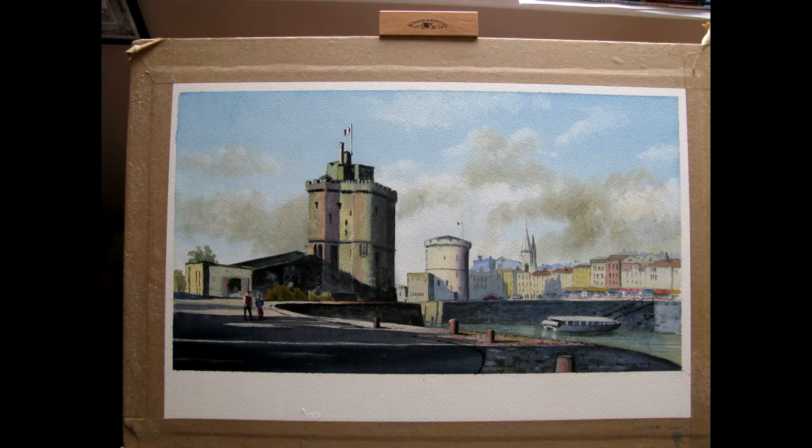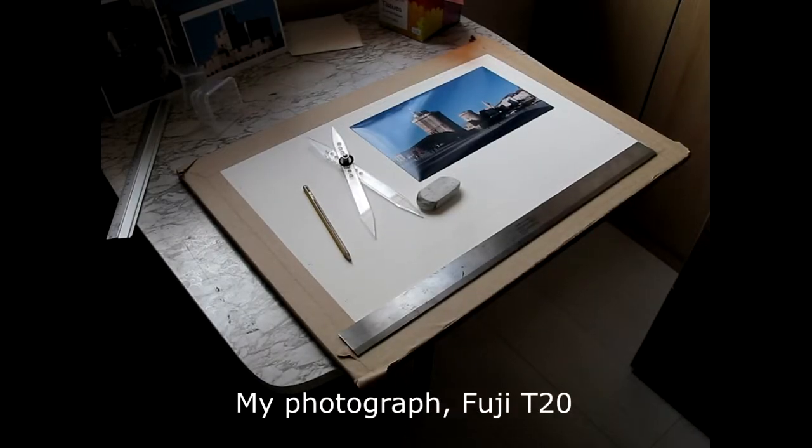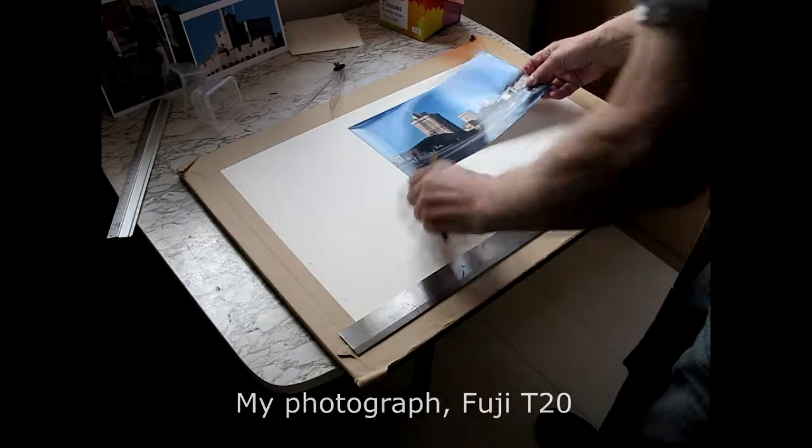Hello and welcome to this demonstration. This is actually the final picture we want to see, and the video you're going to see will show us how we get there. We start off with a picture which has been trimmed very carefully to an exact size and a piece of paper stretched on the board, and we're going to enlarge the picture to the right size.